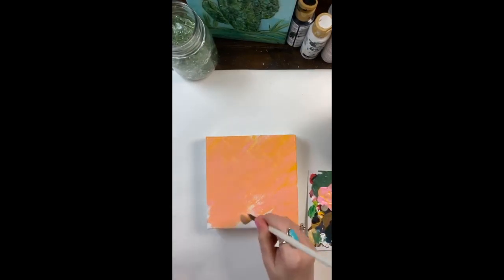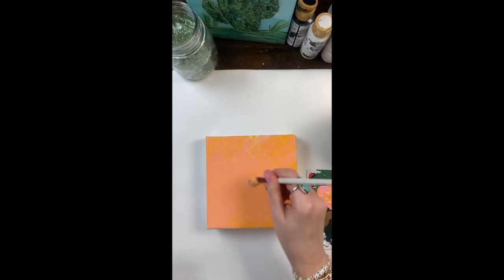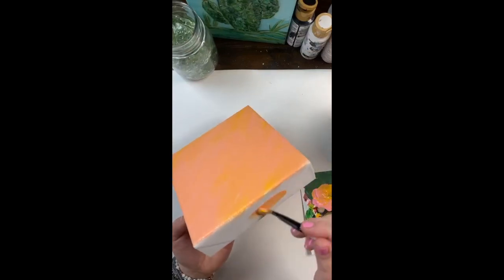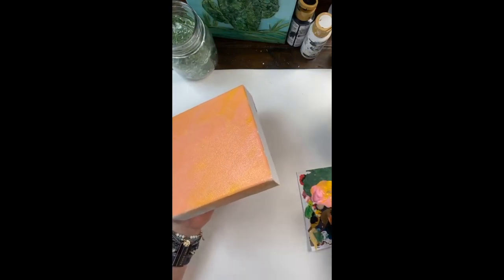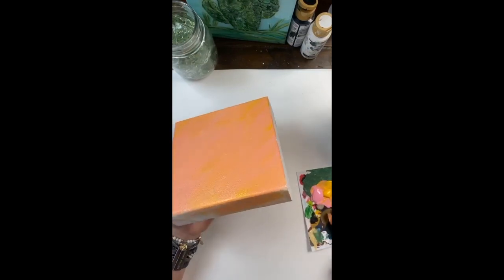Hope everybody's having a great day. So this is my first coat. I'm going to come back over it in just a minute once that dries a little bit, and then on the sides we'll just kind of do it quicker. I'll get out a little more paint — I'm always a little timid to pour out too much because I hate wasting it. So we're just getting pink and yellow on here.